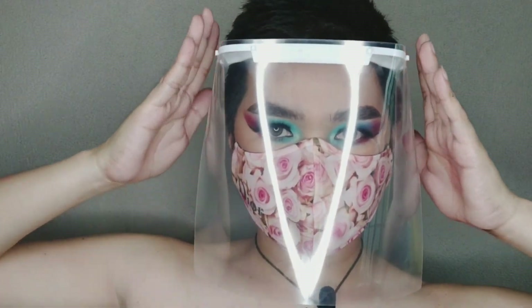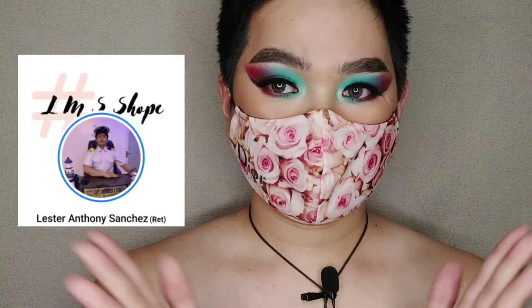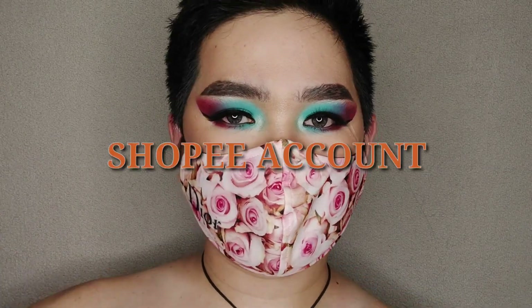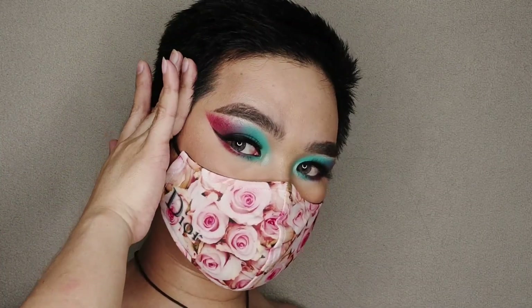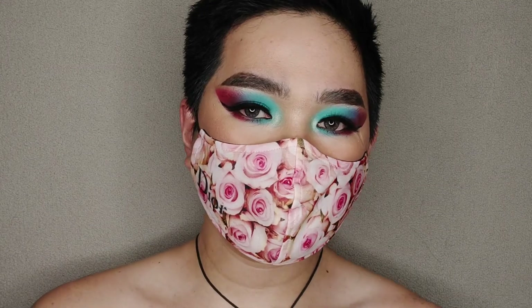The makeup look is now done and this is the final look — hashtag new normal makeup look! I'm wearing a fashionable face mask by Lester Anthony Sanchez. If you want to order or see the designs, DM them. Their Facebook profile will be in the description box below for available designs. Thank you to Lester Anthony and Mara Tadeo for this beautiful face mask.